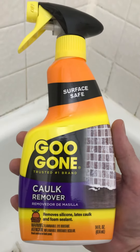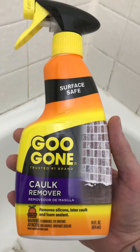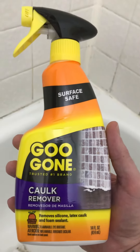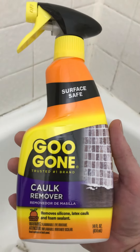I sprayed it and left it on there for like 10 minutes and nothing happened. I thought maybe I just didn't shake it up, so I shook it up really good, sprayed a really good amount on there, and left it on there for half an hour. Nothing happened.